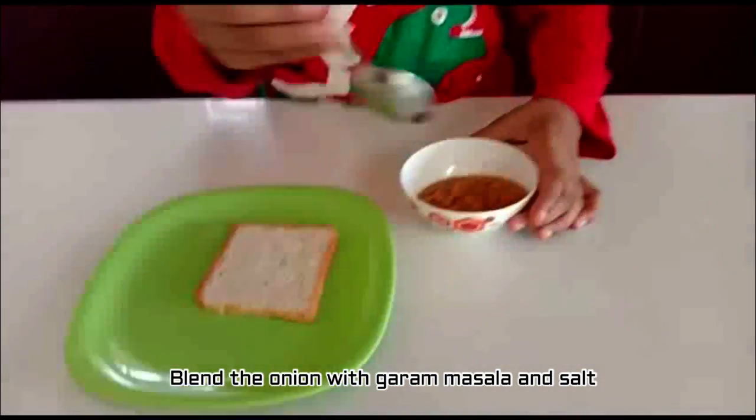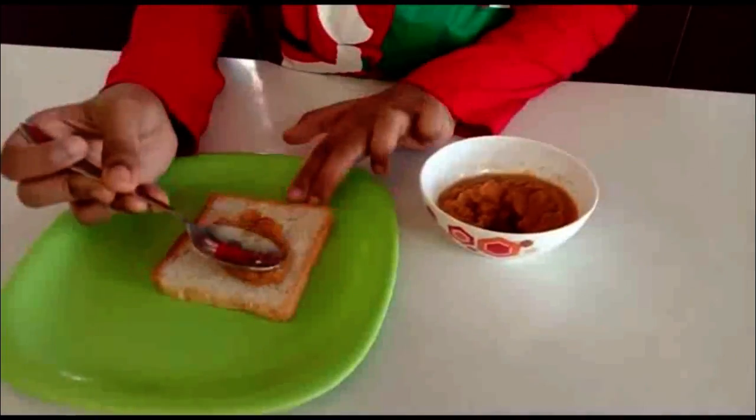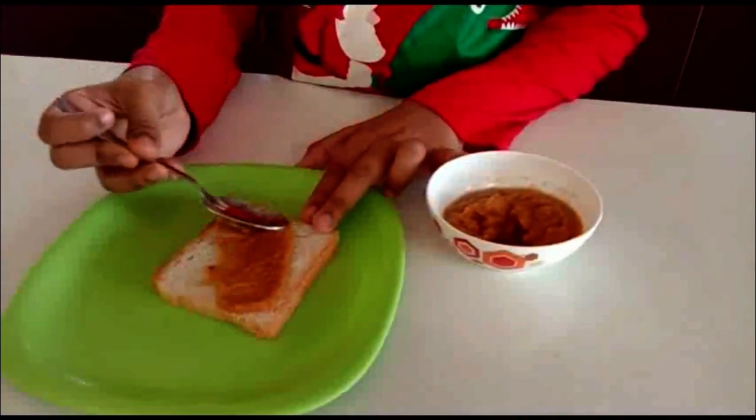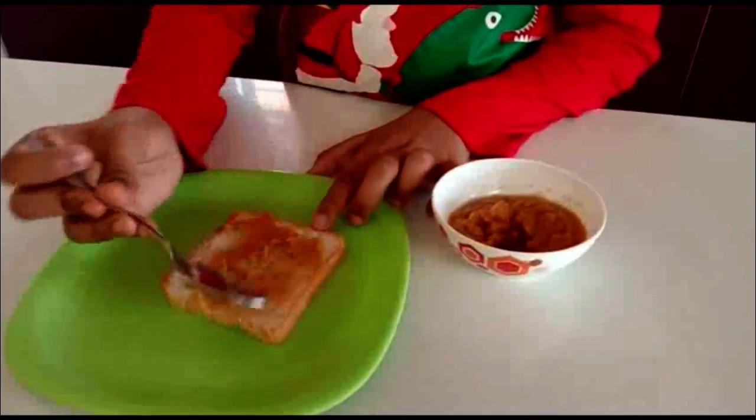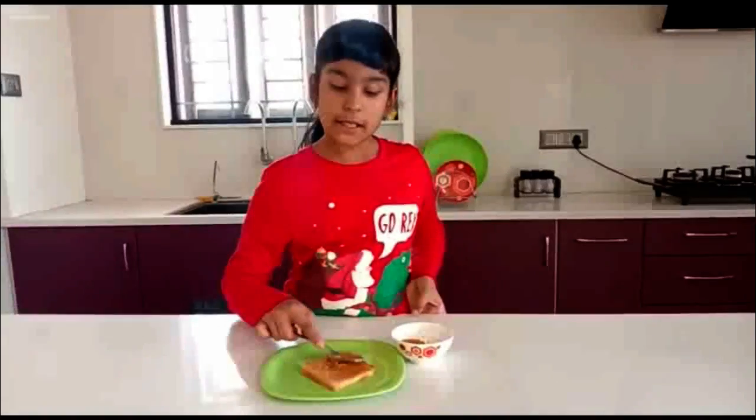Now let's spread it on the bread. I spread it on both sides.